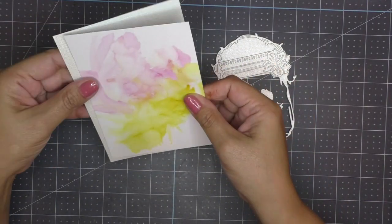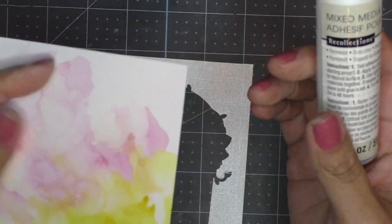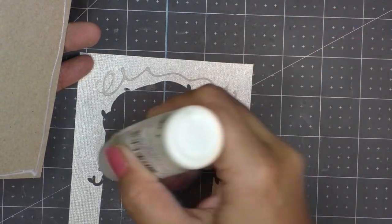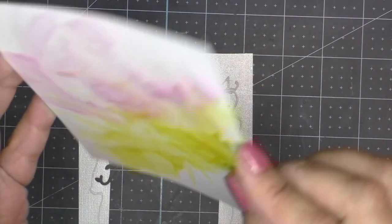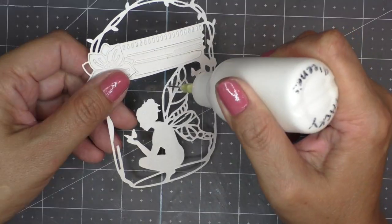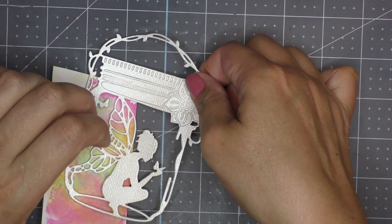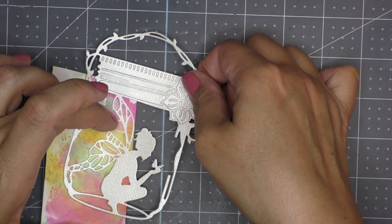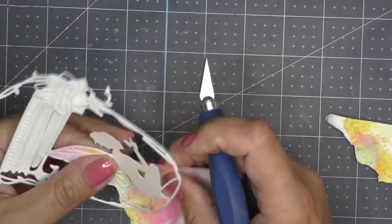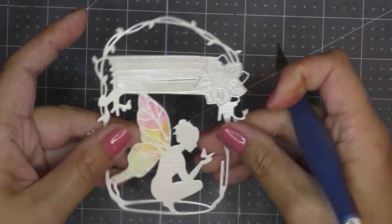Now I can take my alcohol-inked panel and stick it on top of the white mat. I decided to use some mixed media glue because this Coordinations cardstock has a shiny coat on top of it, so I believe this type of glue will adhere a lot better than regular liquid glue. Taking the fairy piece, I add some liquid glue to the wings and stick it on top of that first little piece we did. Taking a crafter's knife I cut around just the wing portion of the die. Doesn't she look wonderful?